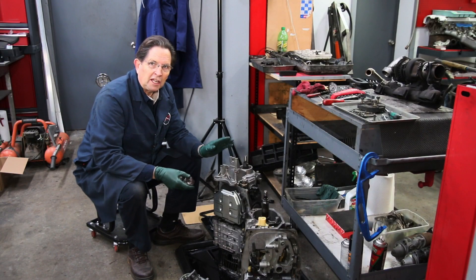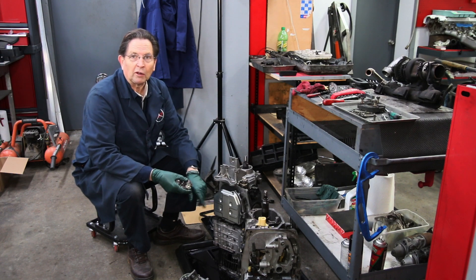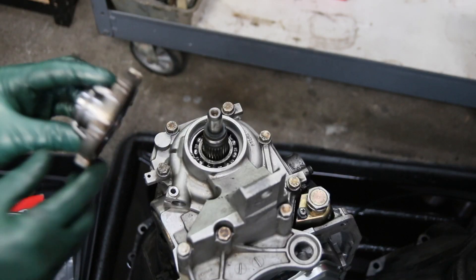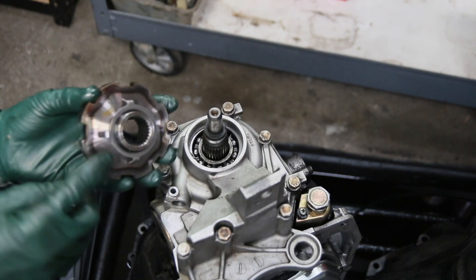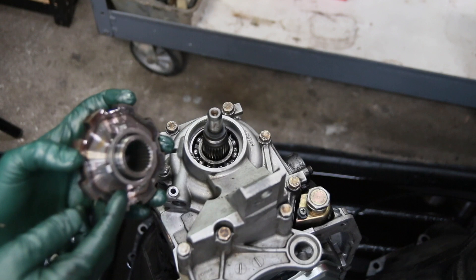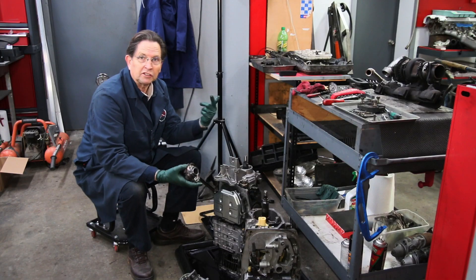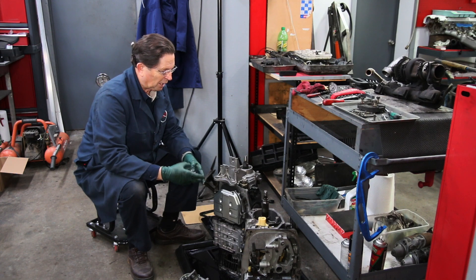I've already installed the gear and this rear case on the transmission that we're going to use in Digby. The W126 pickup is quite a bit different — you see, there's no gear there. There's just these four tabs because it's electronic, not a speedometer cable going up to the speedometer.